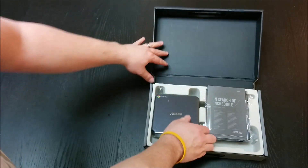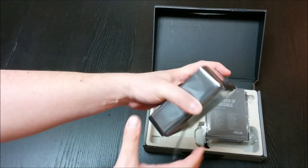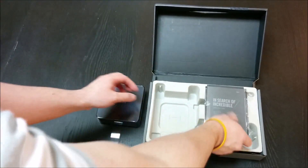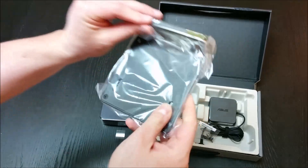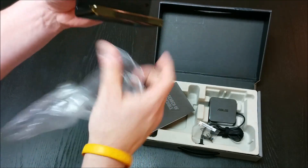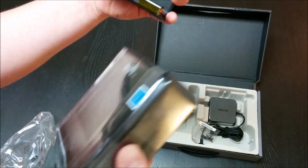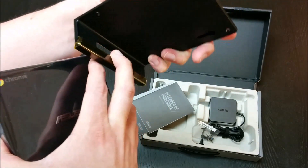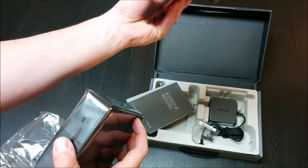Here we have it — the Asus Chromebox. It is very small; I have relatively large hands and can just palm a basketball, so that gives you an idea of how small it is. Inside there are instructions and all that kind of stuff. There's also something here — some sort of mount — I'm not really sure what it does exactly. I'll have to check the instructions to figure out what it is.